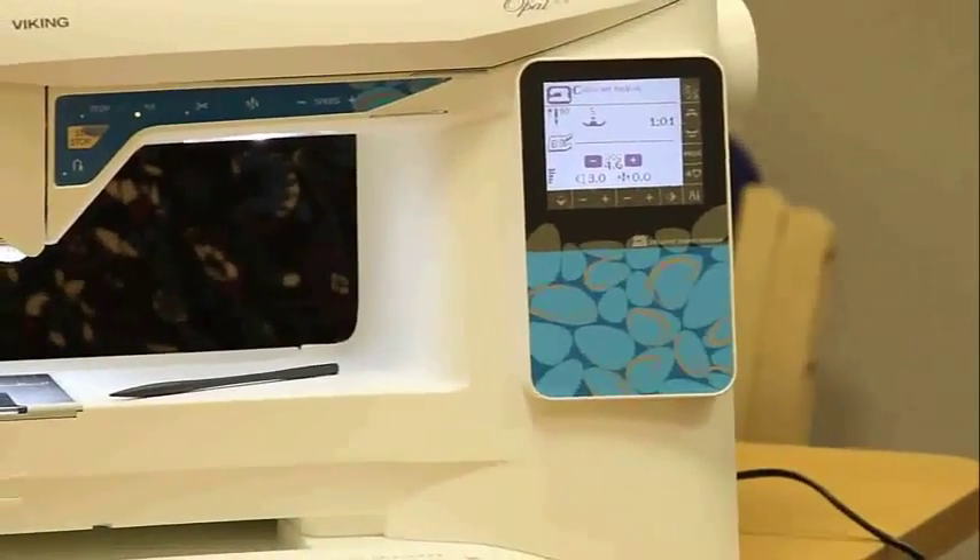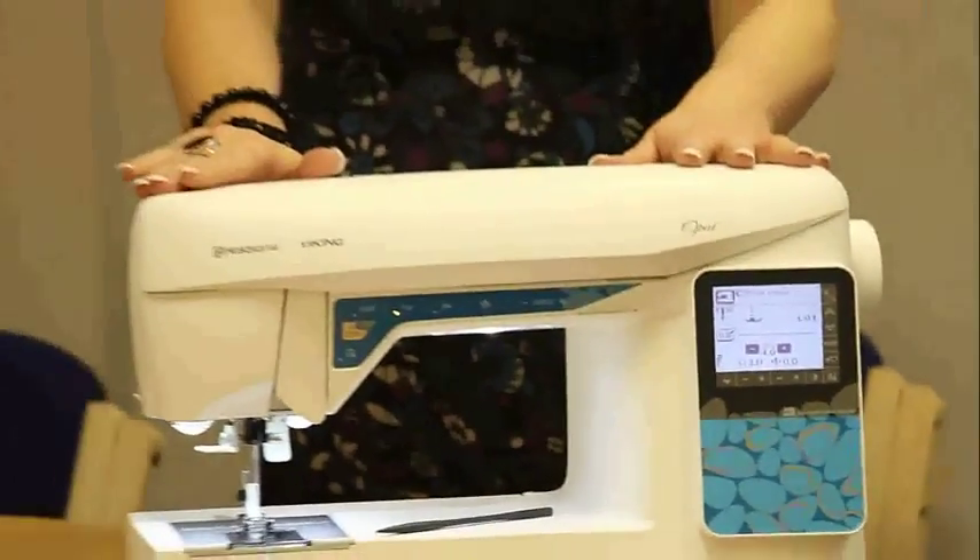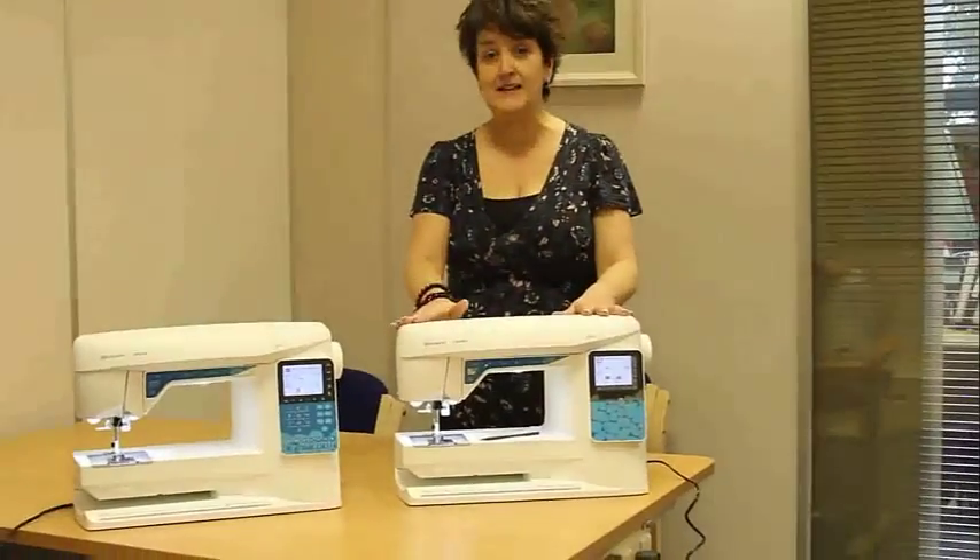You just let it know which fabric it is, let it know which stitch you want to work with, and it will give you lots of advice such as whether you need a stabiliser, stitch length, stitch width, and things like that.